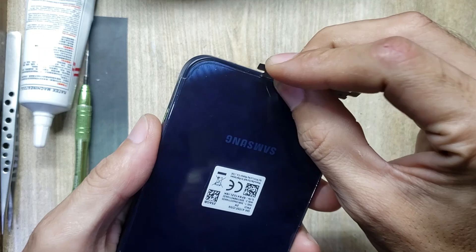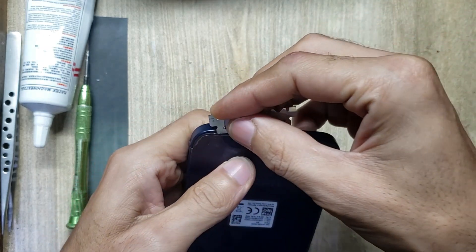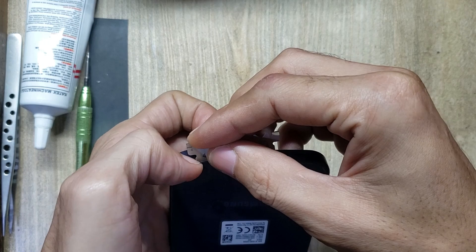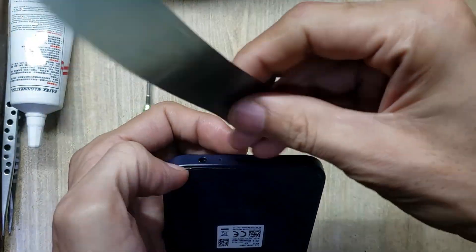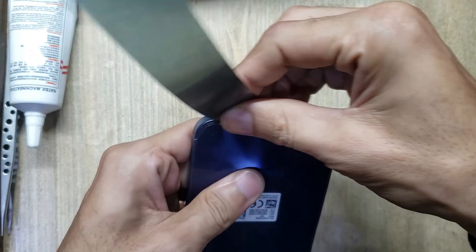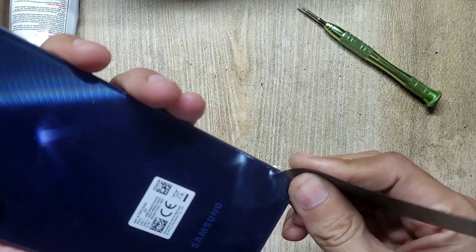Use a blade to make space between the back cover and body. Remove the back cover of the phone with a pry tool. Be careful not to damage the flex while removing.